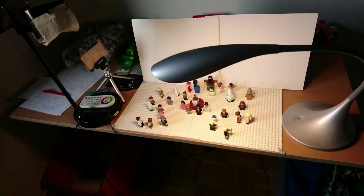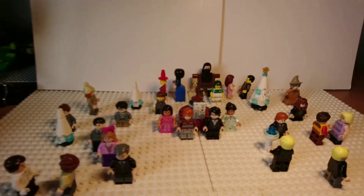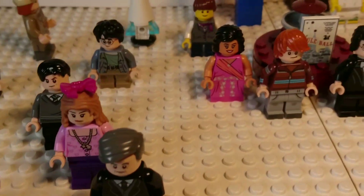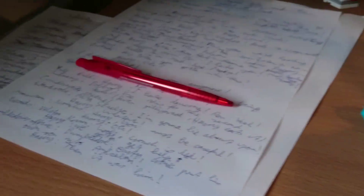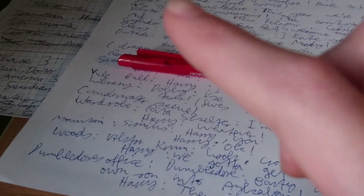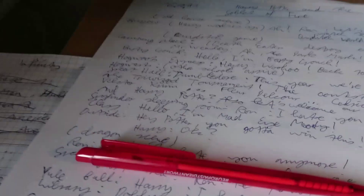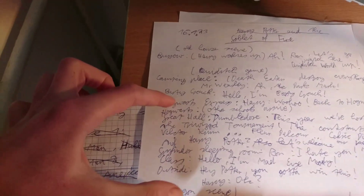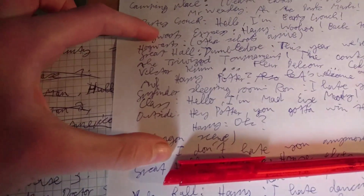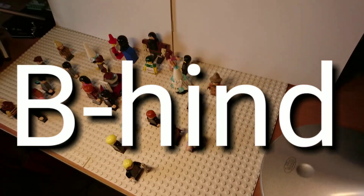So this is the situation right now — we've got this big scene and in the script we are here. I've done all this, worked all day, and I did about this much. Now, behind the scenes...